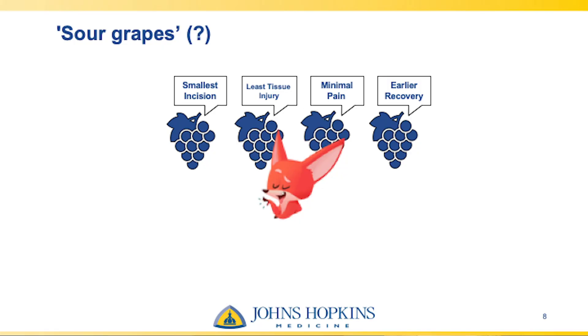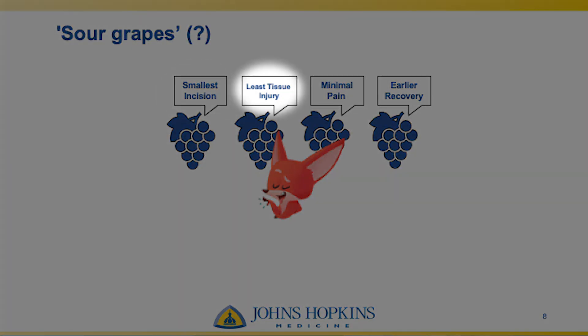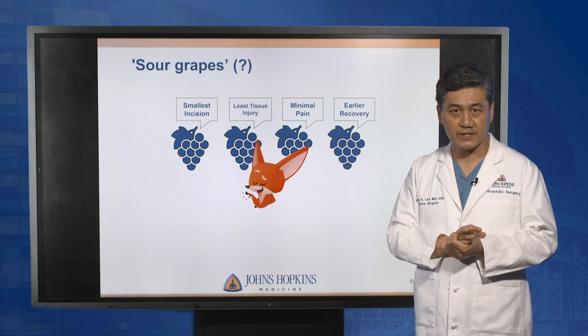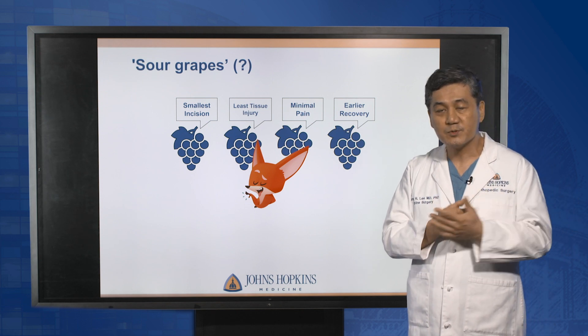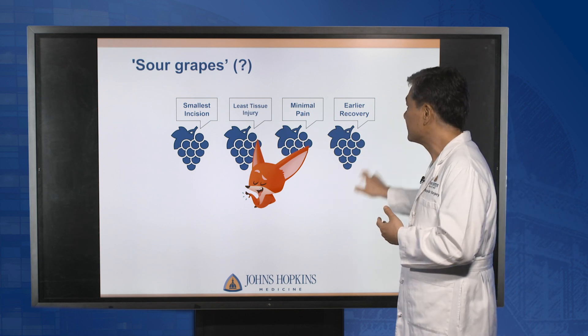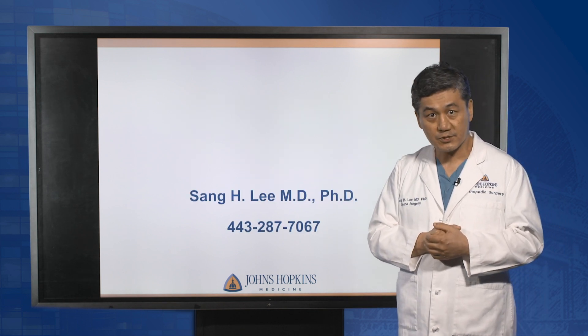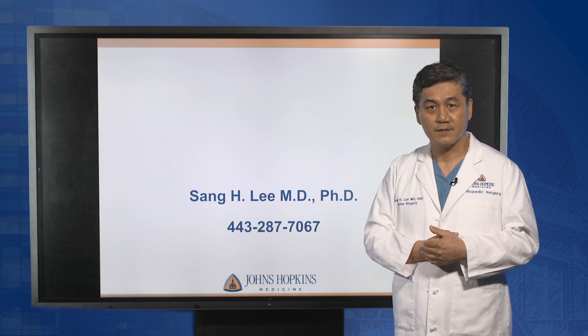Endoscopic spine surgery has very strong advantages: smallest skin incision, least tissue damage and blood loss, minimal surgical pain, and early recovery. These are not just minor benefits anymore with modern advanced endoscopic surgical techniques. We'll do our best to provide the highest level of spine care at Johns Hopkins. If you or your patient need more information or have any questions, you can contact me directly. Thank you very much.